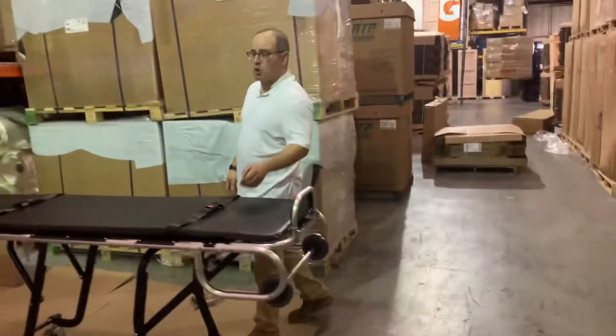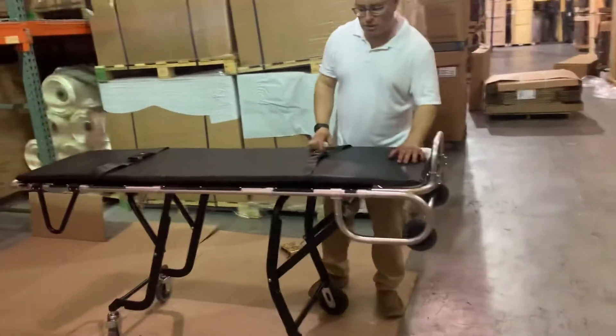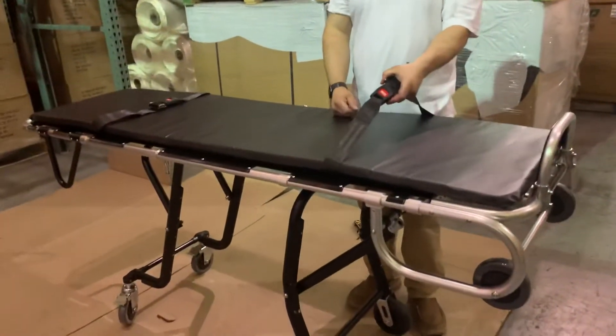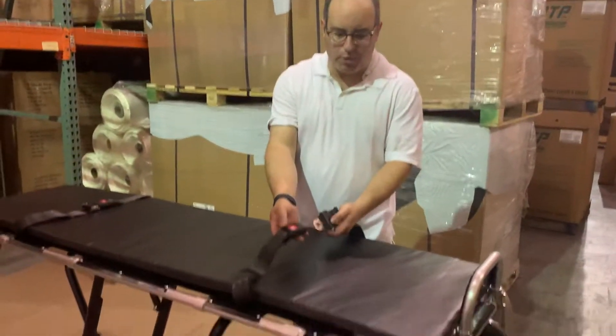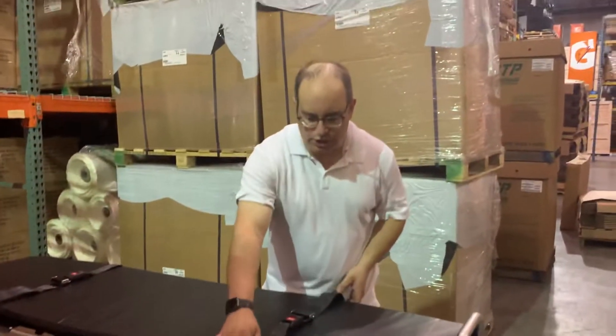I know you've seen this before. We've sold hundreds. A couple of features quickly about the mortuary cot. First of all, new and improved are our straps. These are similar to the Ferno-like straps. They click into place — very easy to use. Sturdy, durable.